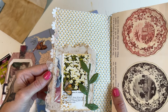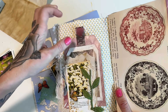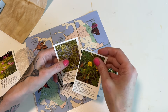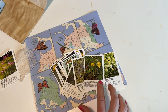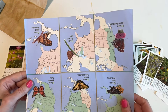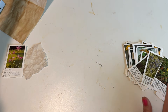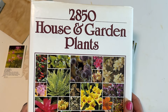It takes up a nice portion of the page and I created that one into a tuck spot like that. So I just happen to have this book that has all of these little sections, and I feel like a lot of botanical book pages might have something similar. Of course you don't have to use this exact type of thing. These came from this book right here — House and Garden Plants.